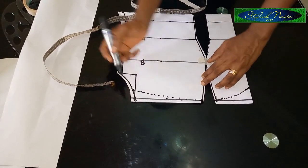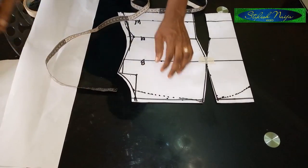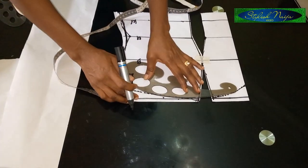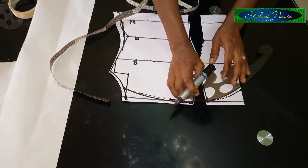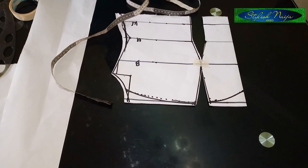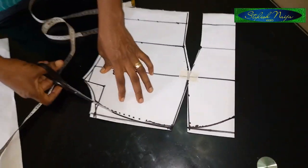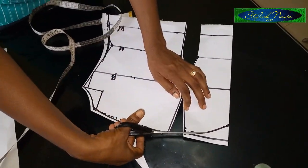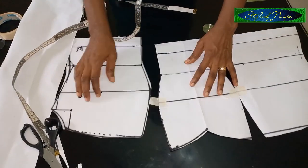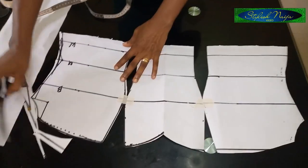If you want it deeper you can come down more. I'll use my curve tool to curve it all out. This is the neckline — I'll cut it out now for you to see. You can see the neckline — it looks perfect.